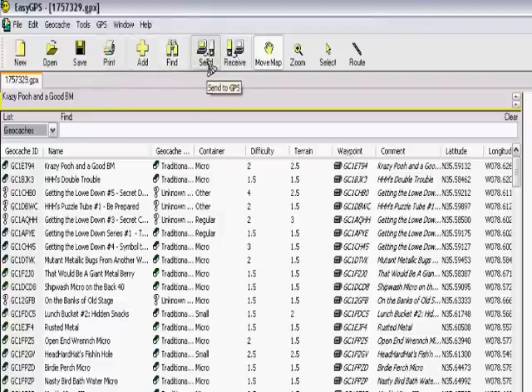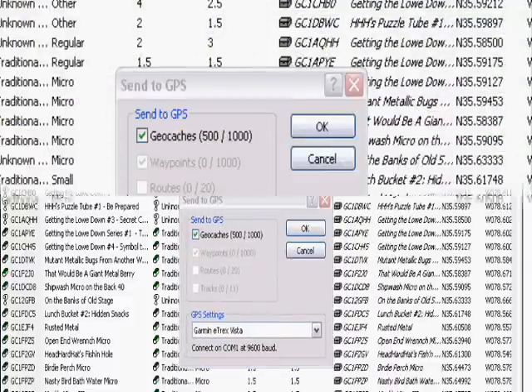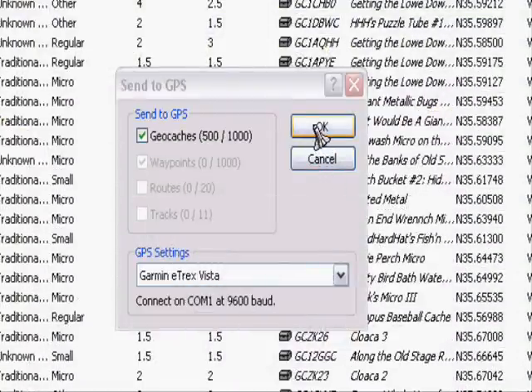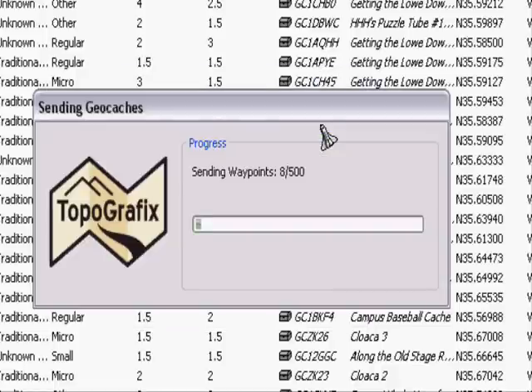When you get the ones the way you want it, you send it to unit, and you will see that you have 500 — in this case, out of a thousand waypoints — that you can load onto your Garmin. You click OK, and it starts loading the process.